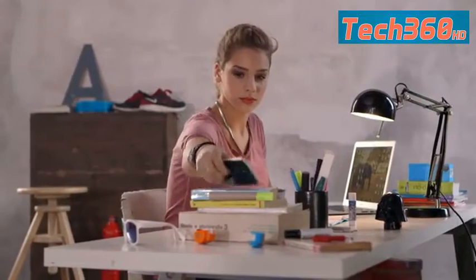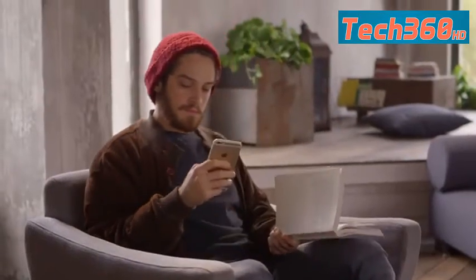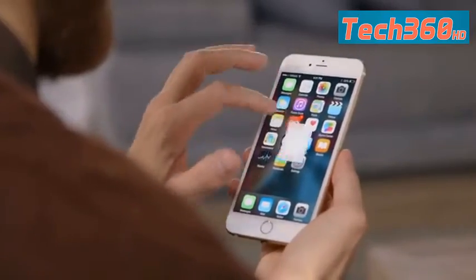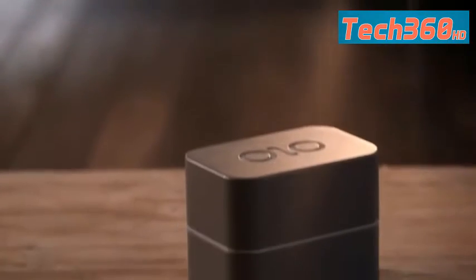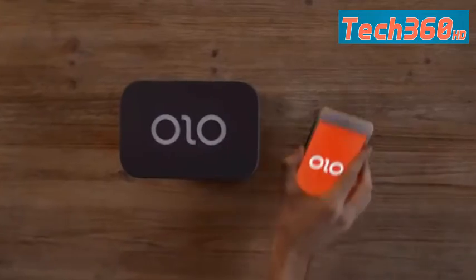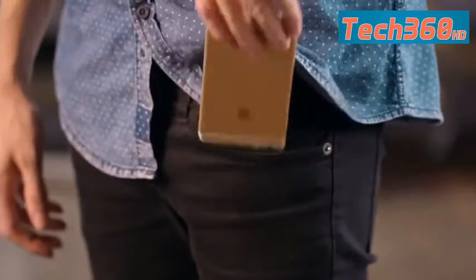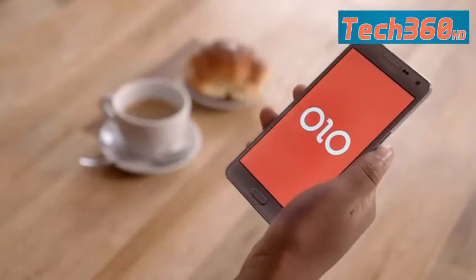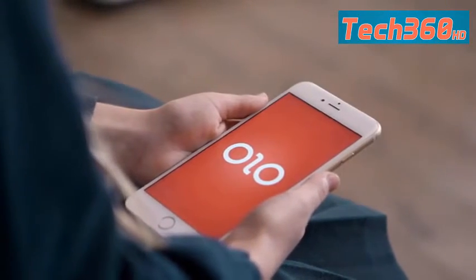Meet Olo. Imagine being able to print 3D objects directly from your smartphone for under $100. Olo is the first smartphone-powered 3D printer — simple and affordable. Olo uses the light from the screen of your smartphone to print 3D objects. Half of its hardware is already in your pocket. Olo works with phones of all sizes, and its app is available for iOS, Android, and Windows Phone.